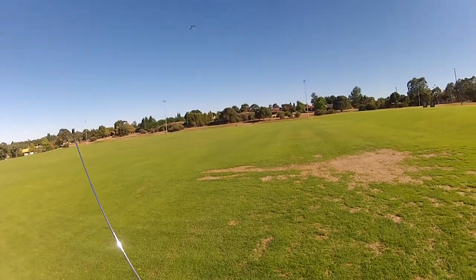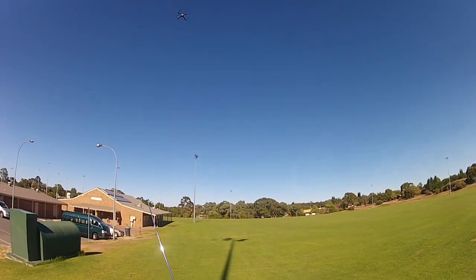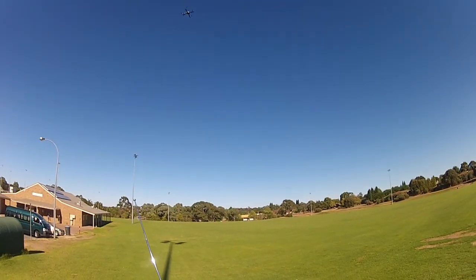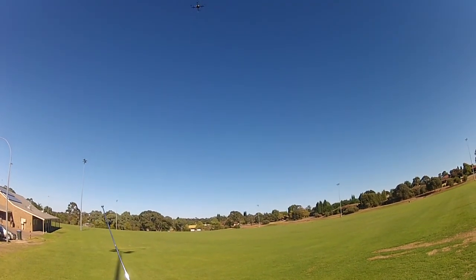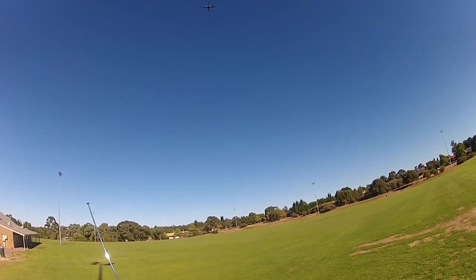That was a simple box. You can see the toilet bowl at the end as it actually corrects. This is the INS correcting back to where the GPS says it is. Bring it back down.